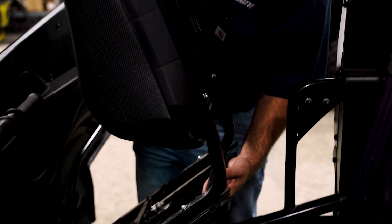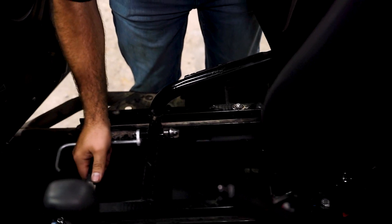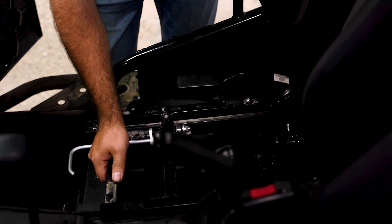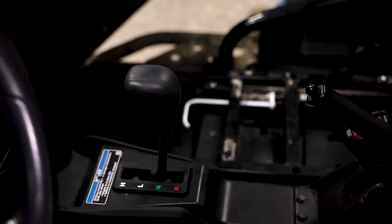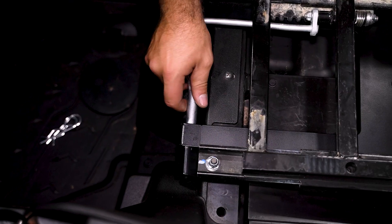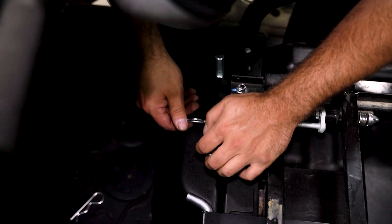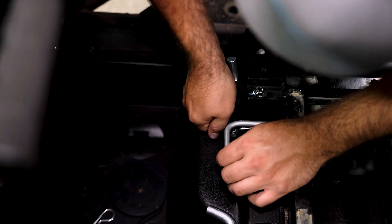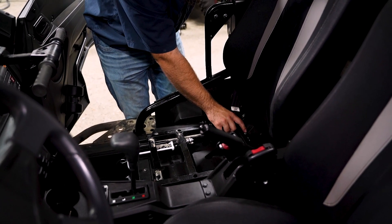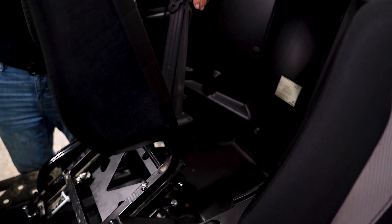Now we're going to take our seat and lay it in here, get it lined up, and make sure that our front holes line up. Once we have everything positioned, we're going to go ahead and grab our hitch pins — slide your hitch pins in — then take your cotter pins. Now all you have to do is click down on your latch, lift straight up, and you can gain access to behind your seat. Slide it right back down in place and you're good to go.